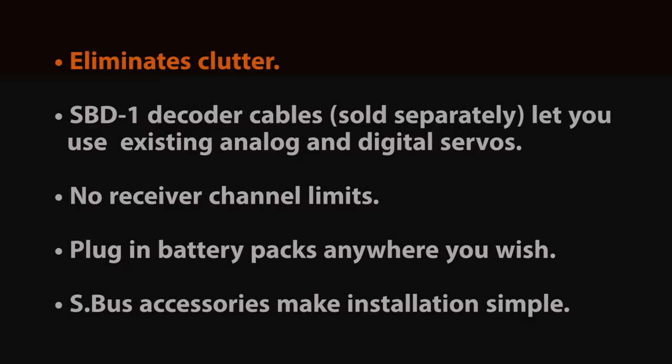If you're running standard equipment — non-SBUS technology — it can be adapted to Futaba's SBUS technology with either an encoder or a decoder, depending on which way you want to go.